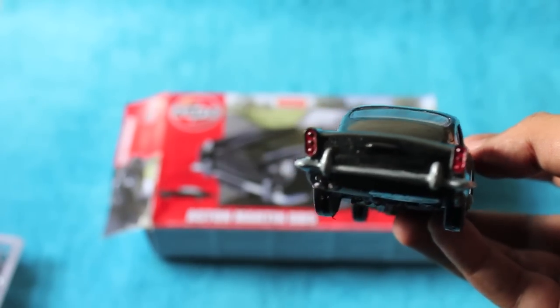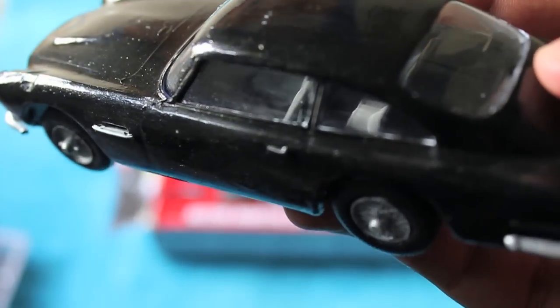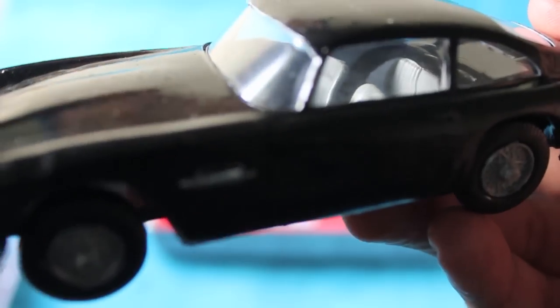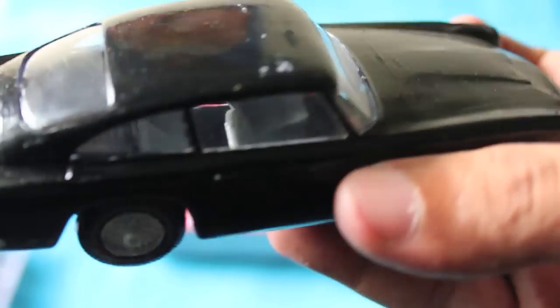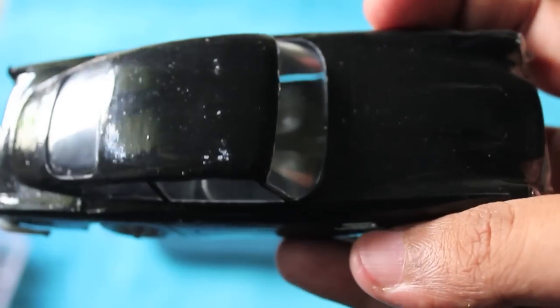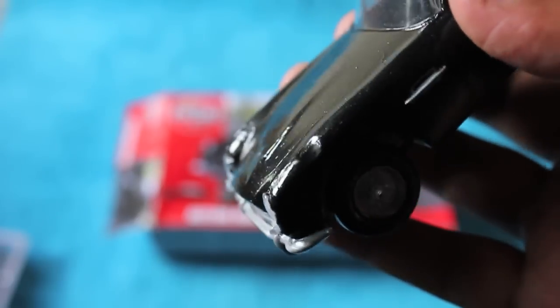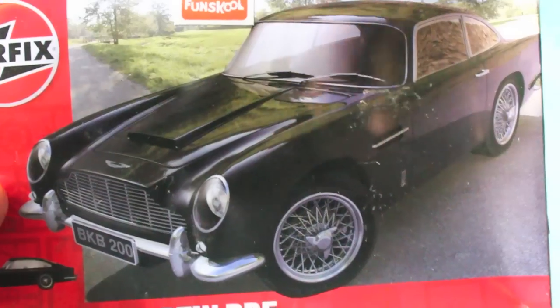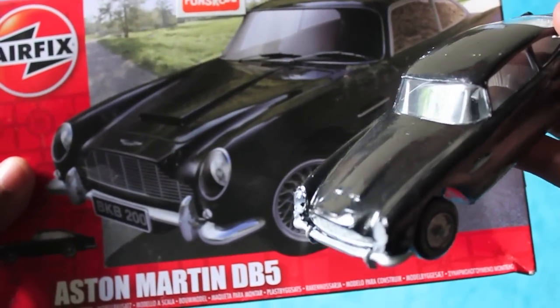All the details are quite good — even the interior is painted. It all depends on how much effort you want to put in. Even your brush strokes can be seen on the car, so be very careful while doing it. It really is a nice way to relax because it will take at least one or two weeks to paint, wait for it to dry, and then stick the pieces together.